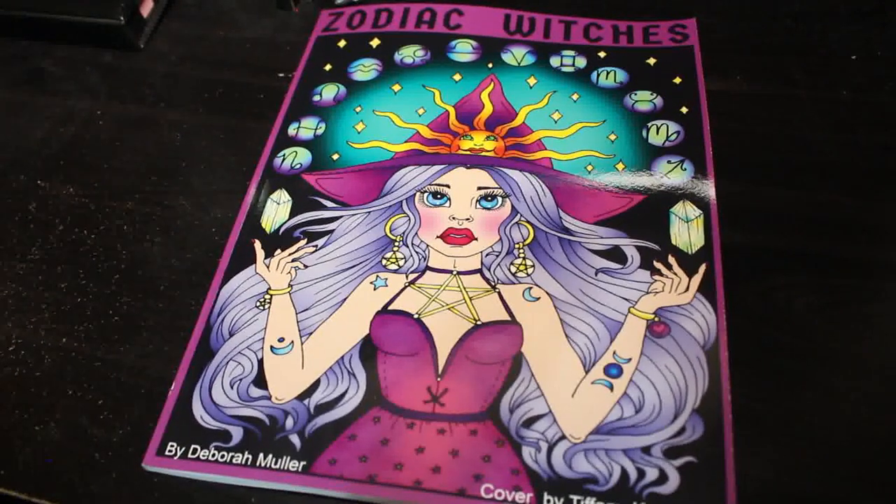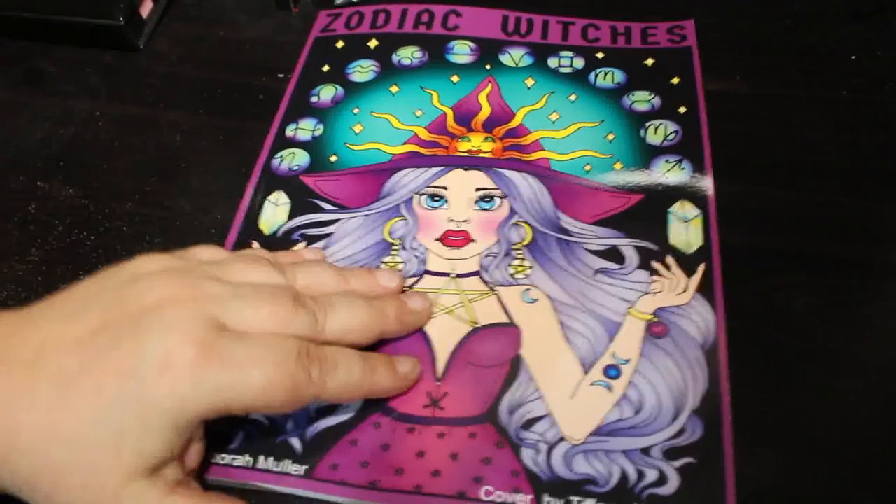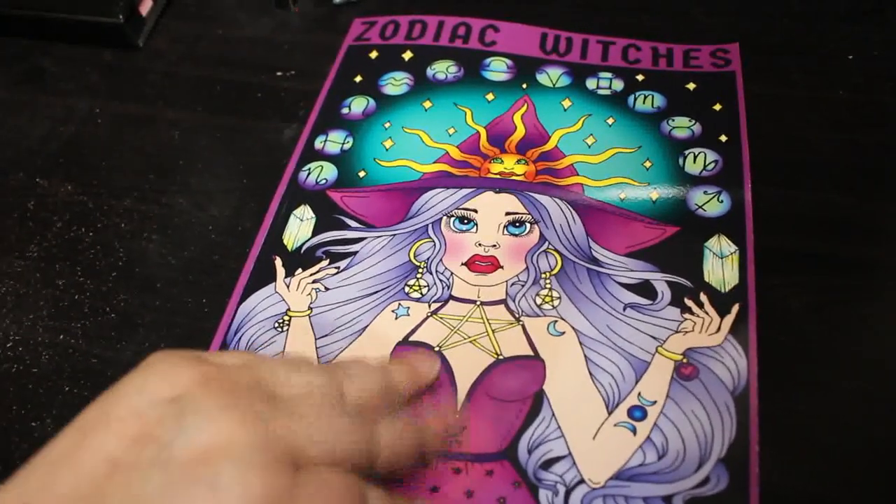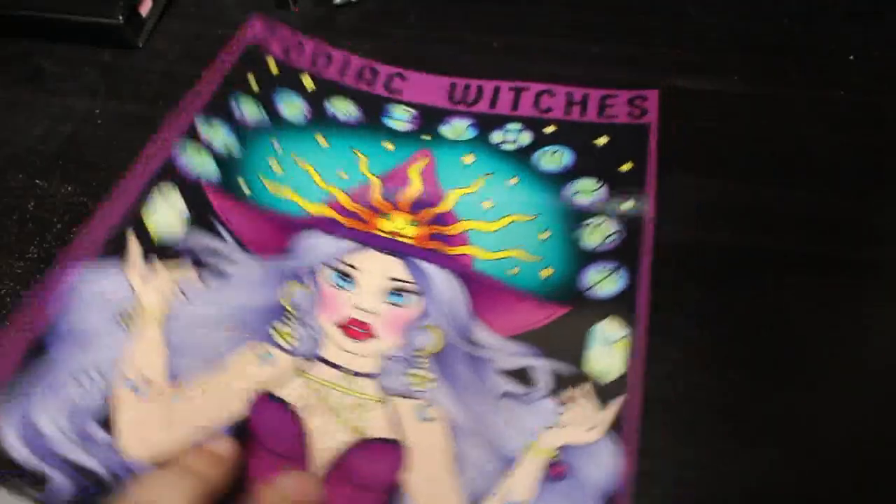Hello everybody! I'm going to do a flip through today of Zodiac Witches by Deborah Muller. I love Deborah Muller and I love Zodiac stuff, so put it together and what do you get? A hit for me.